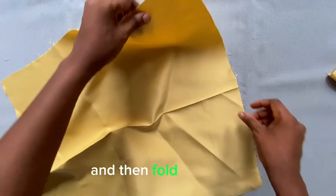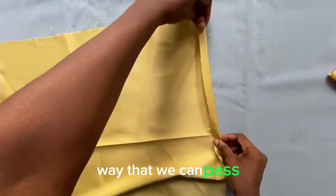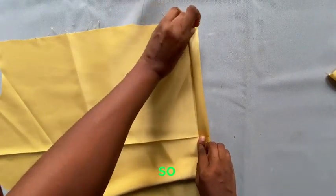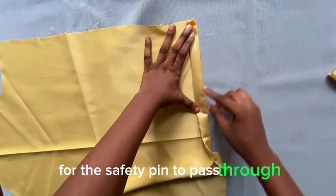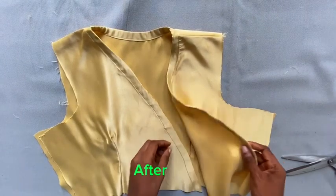Next, open up the sleeve and fold the edge in a double-fold manner wide enough to pass a half-inch elastic through it. It should look neat so the safety pin can pass through easily along with the elastic. This is how the sleeve casing is formed.